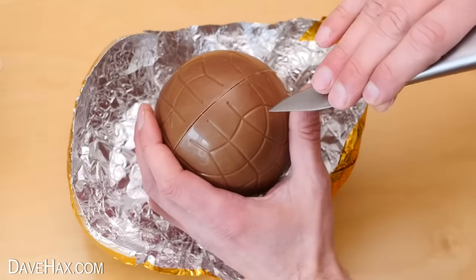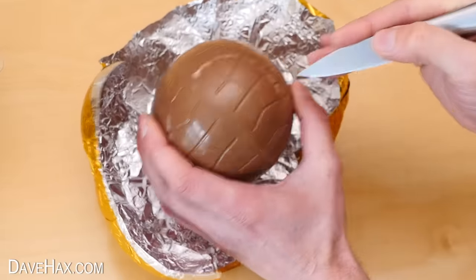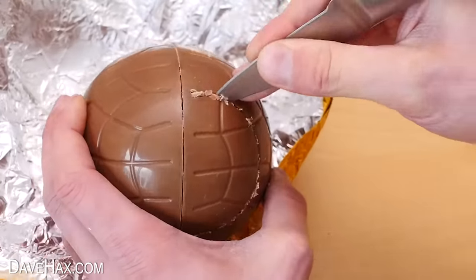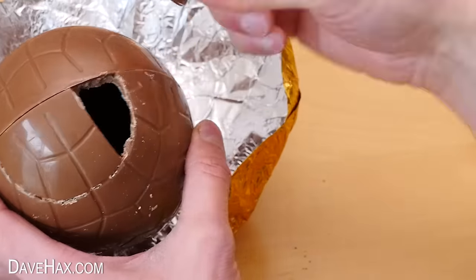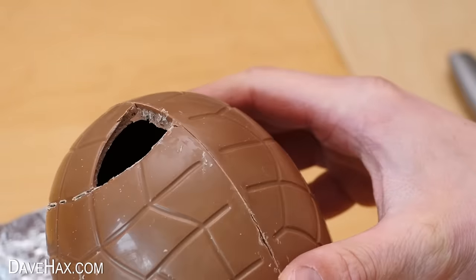I took a sharp knife and made a series of holes around half of the base of the egg to weaken it so I can snap it off to make a nice neat hole. When I tried to prise it out only the end snapped off, but it is a big enough hole for the M&Ms to go through, and it's a nice neat break so it should stick back on easily enough later.